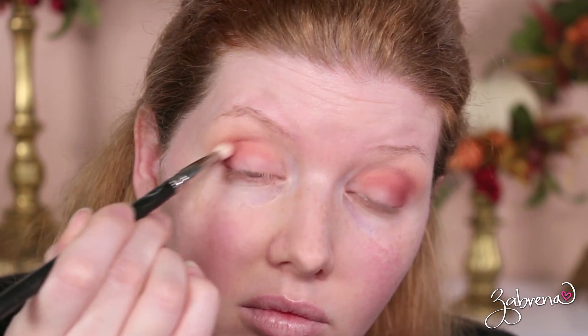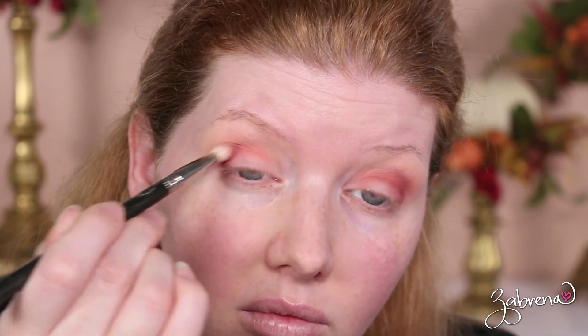The next eyeshadow used from these palettes is 'Raw' from Huda Beauty and 'Rumor' from Revolution Beauty, applied to deepen the crease. I found the Revolution Beauty eyeshadow to be slightly richer in pigment and easier to blend compared to Huda's. That quality difference goes back and forth between these palettes — some Huda eyeshadows are better than Revolution Beauty's, and vice versa, so there's no consistency.